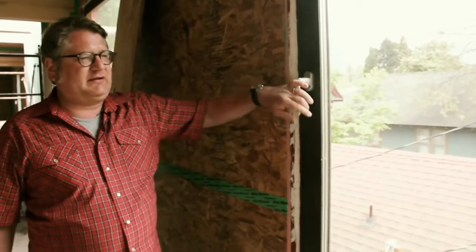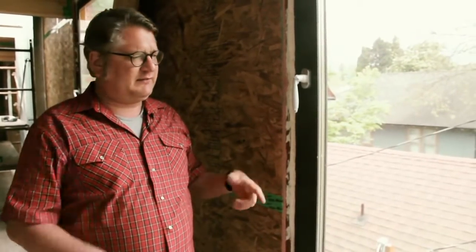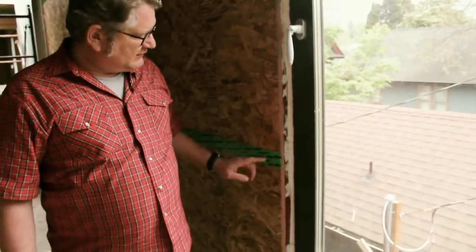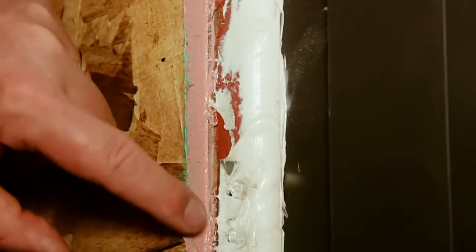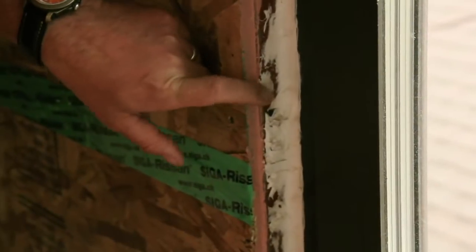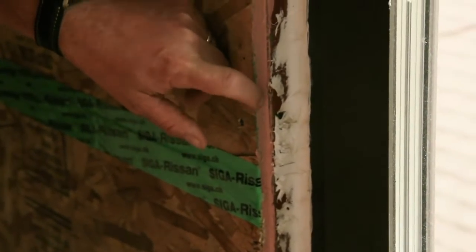These windows are installed to be airtight both in the perimeter and then tie that positively into our airtight layer on the inside. This is our airtight layer — OSB with Ciga tape on the seams — and then you can see that we've got the window installation liquid-applied weather resistant barrier (WRB). This is the same product as this; it's a wet flash product called Wet Flash, distributed by ProSoco.